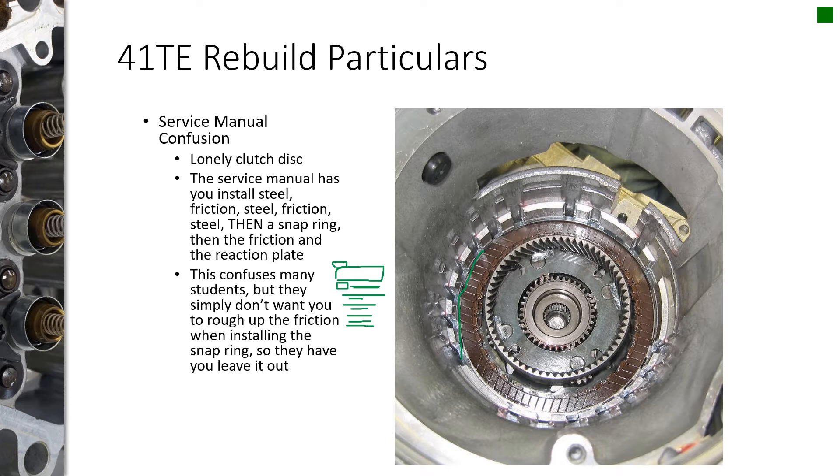But when you read it, you pretty much think you're building it up steel, friction, steel, friction, steel, friction, snap ring, plate — and you're wondering where this extra clutch disc came from. They're actually just having you leave the clutch disc out while you install the snap ring so you don't scuff up the friction disc with the snap ring during installation. I have students ask me about that all the time, so obviously it's a confusion in the service manual.